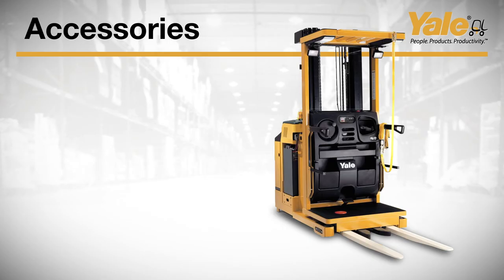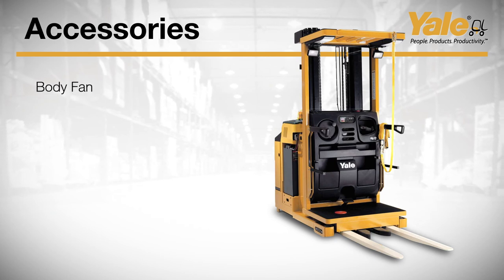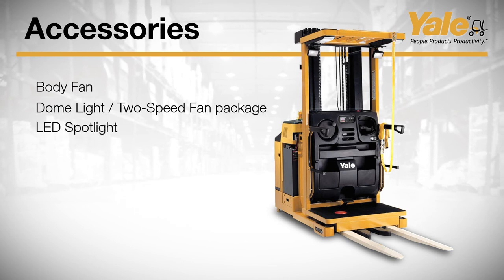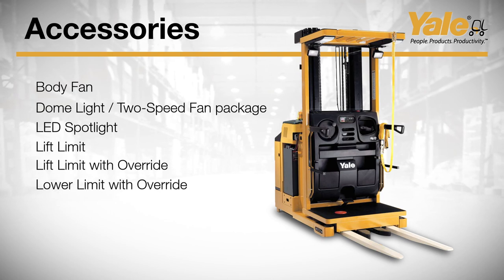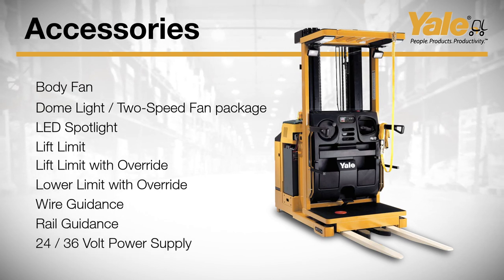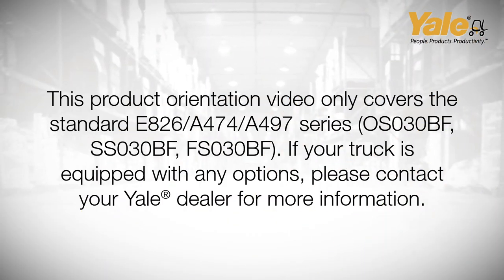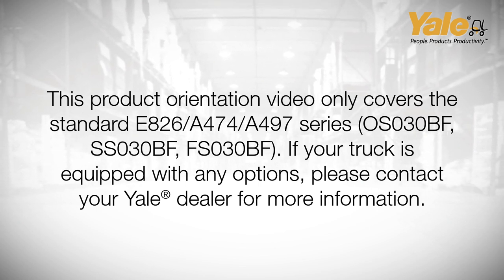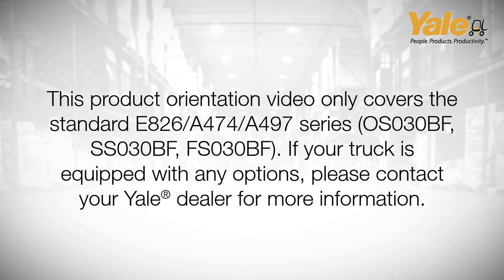Truck accessories offered by Yale to customize the truck to your application include: body fan; dome light and 2-speed fan package with adjustable spotlights; stand-alone LED spotlights; lift limit; lift limit with override; lower limit with override; wire guidance; rail guidance; and 24 or 36 volt power supply. This product orientation video only covers the standard E826, A474, A497 series, OS030BF, SS030BF, and FS030BF.